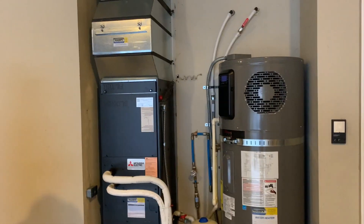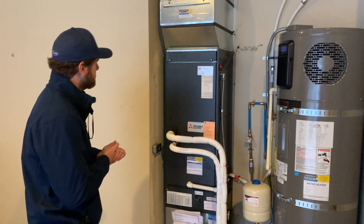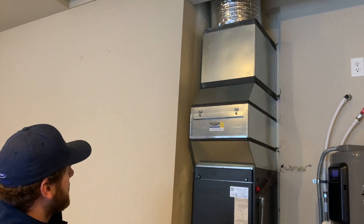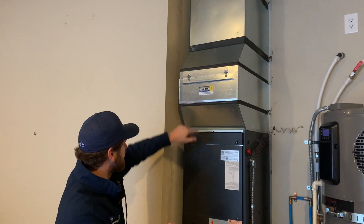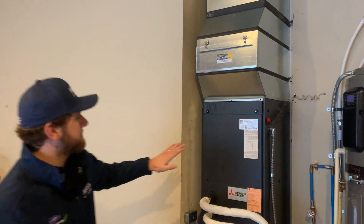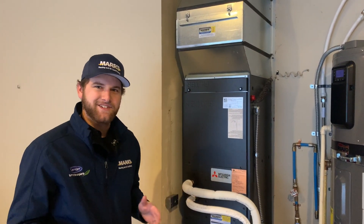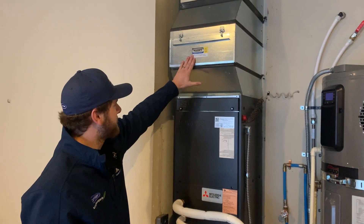There are some things that aren't standard with this Mitsubishi unit that we added on. We redid most of the return ductwork here in the garage and sealed everything up with nice clean lines using hand sealant. These Mitsubishis actually ship with a washable filter, but that one doesn't perform as well as we'd like, so we ended up putting in an oversized paper filter.